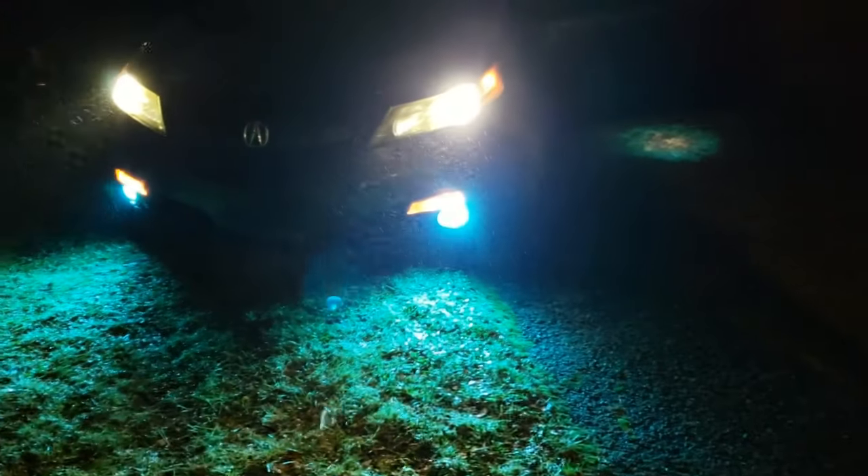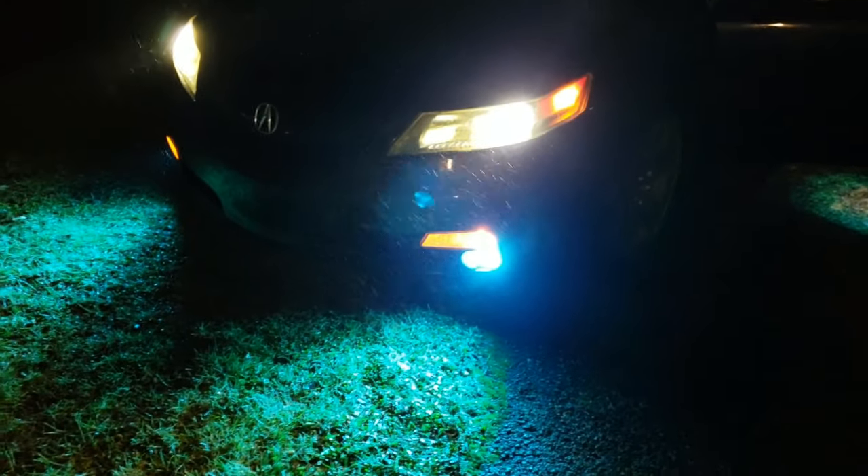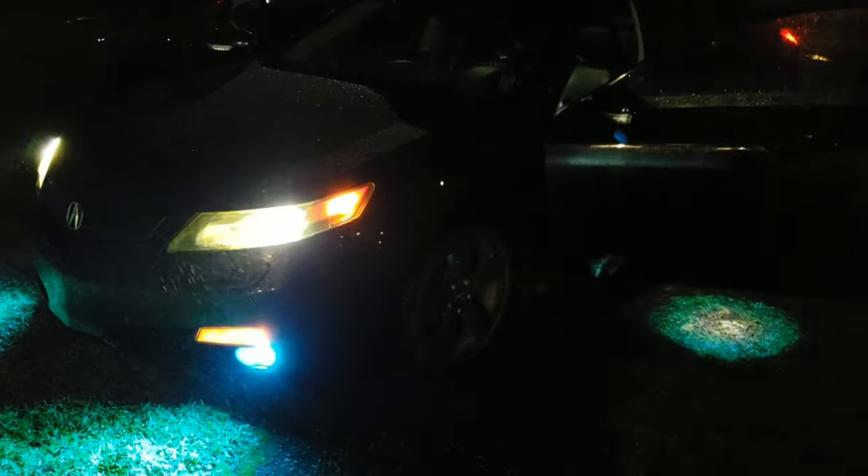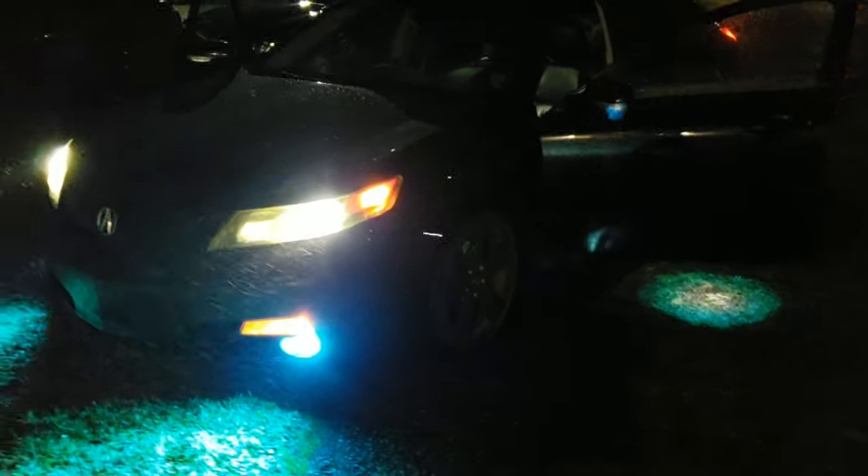I went with blue and you guys will see why I went with blue eventually. Hope you guys enjoyed this video — if you did, hit that like button, don't forget to subscribe, and I will have a lot more coming.